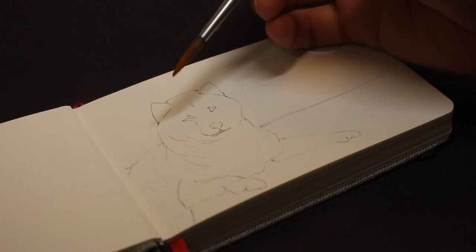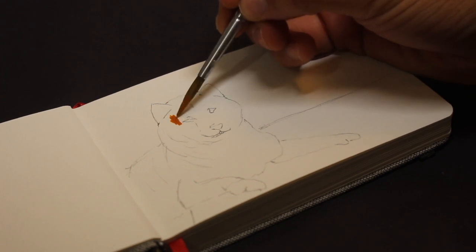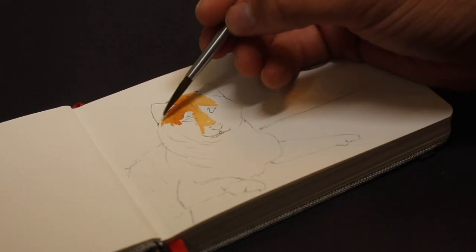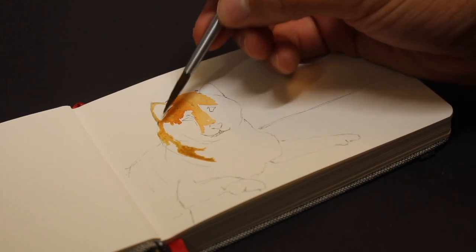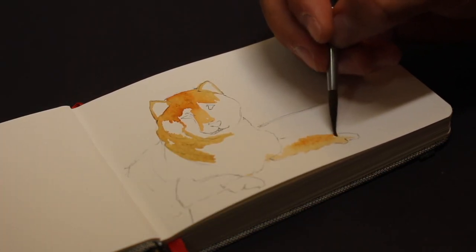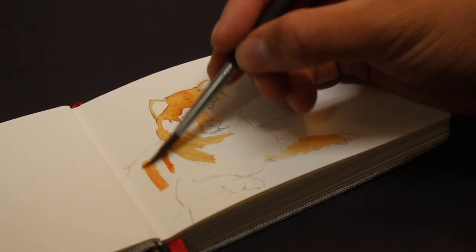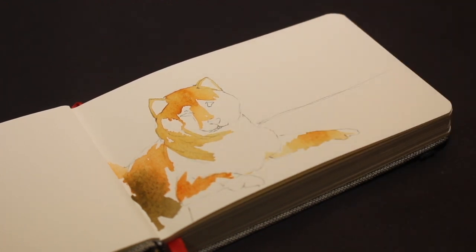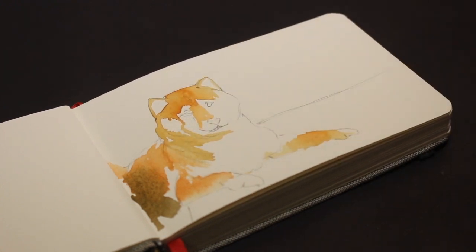So to begin, I have already sketched a doggie. This is a Shiba Inu, the famous Japanese dog — you might recognize him from the different memes and Dogecoin. He's a nice orange colored dog. Now I am starting with watercolors, but I will be moving on to a separate painting where I will be using the Arteza gouache paints to see how that works compared to the watercolors.